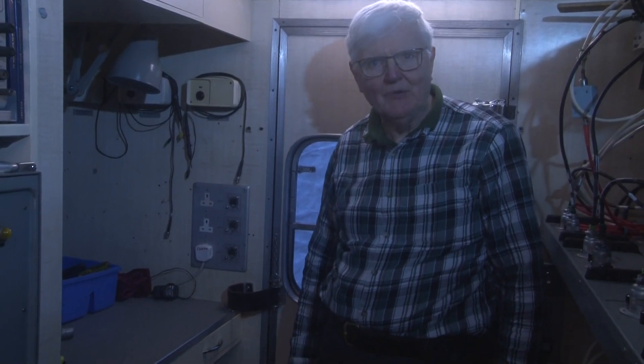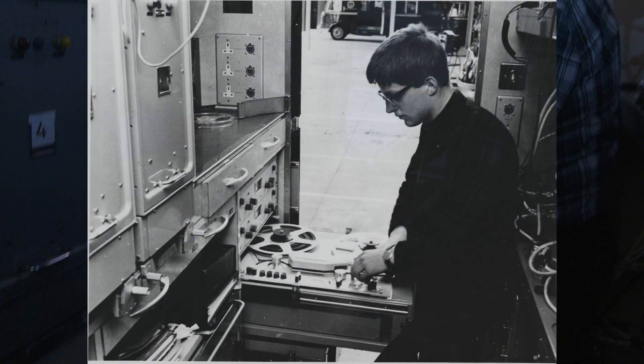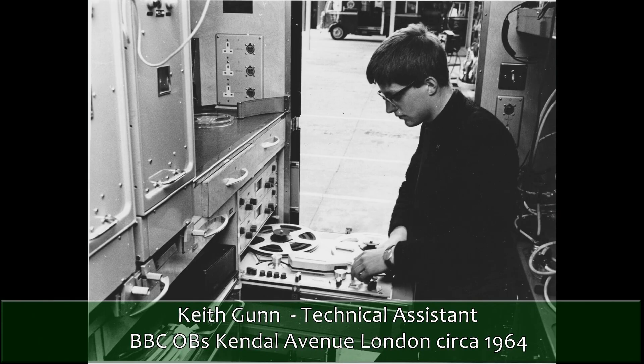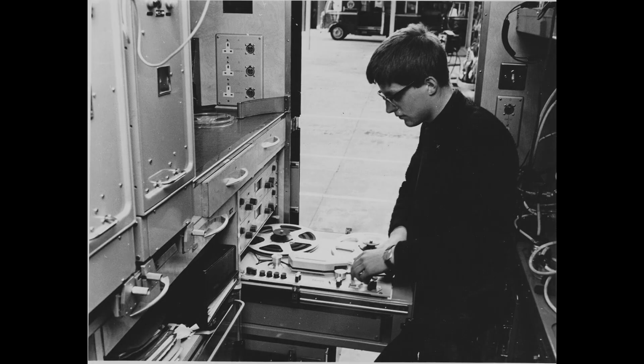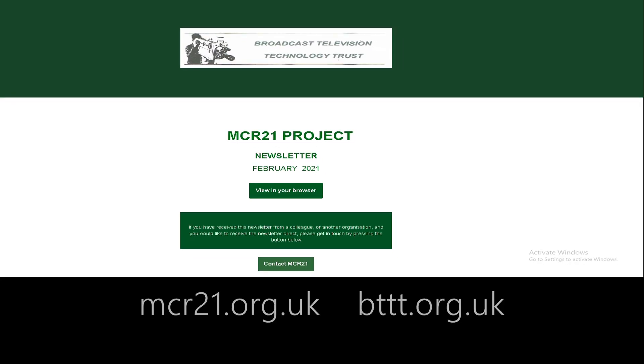Now we're in MCR21 and here's where the tape recorder rack assembly goes. There's a space where the rack fits exactly with about a quarter of an inch to spare all around. You can learn more about Keith's experiences working on MCR21 by visiting the website and following the links to the February 2021 newsletter.